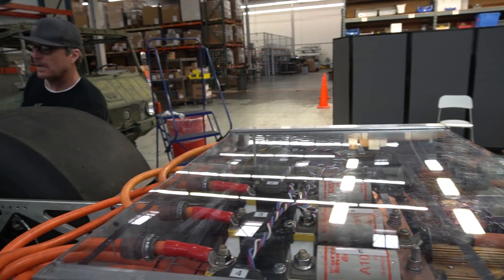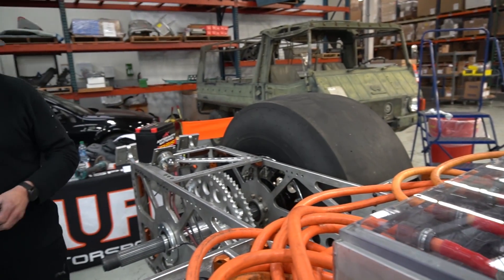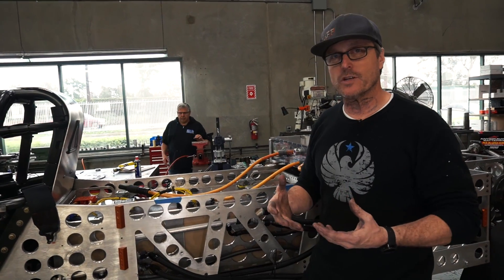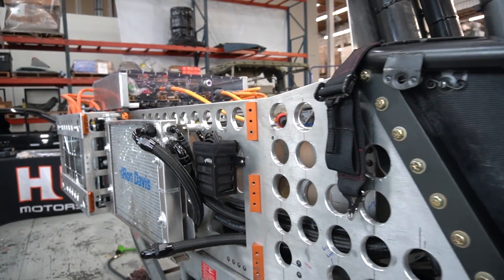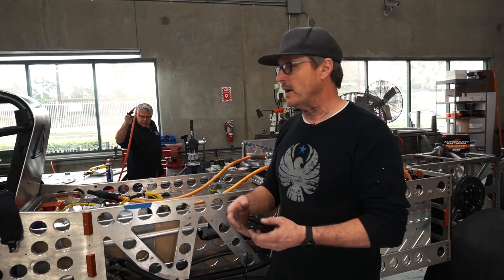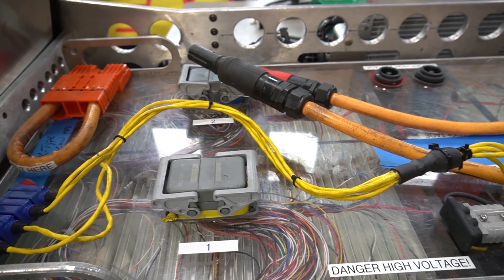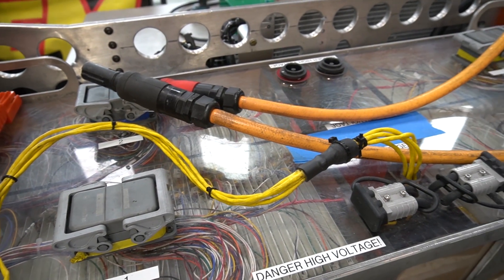Currently we've been running just on two controllers and one dual-stack motor. We set the record at 180, but the whole point of this quest for 200 is to be the first electric car in history to go 200 miles per hour in a quarter mile, and that wasn't going to cut it. So we put in two more controllers and one more dual-stack motor.